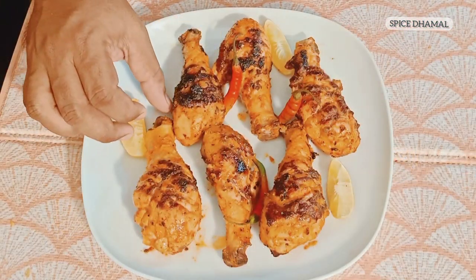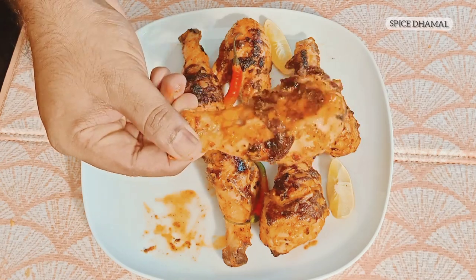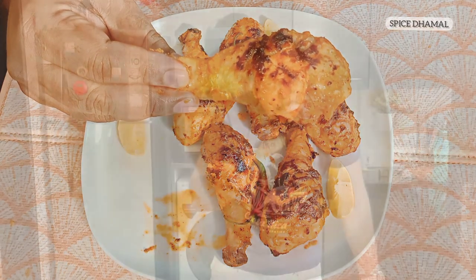The delicious Chicken Peri Peri drumsticks are ready — look at them! The color, the nice grill marks on them, and they look nice and juicy. Let's taste this delicious Chicken Peri Peri. Nice, juicy, and spicy — wow! This delicious recipe of Chicken Peri Peri is done and it is absolutely delicious. You must try it for your family.